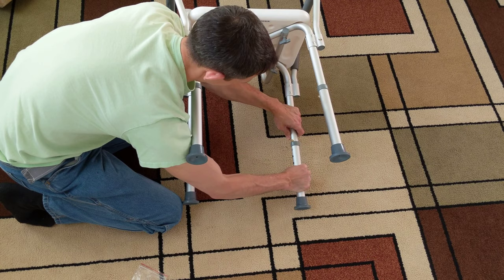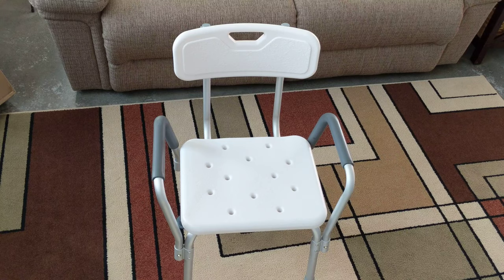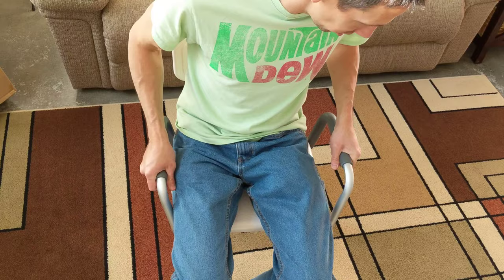Ta-da! We have it. That was not too bad. Alright, let's see if it'll hold me — 250 pounds. Oh yeah, it seems pretty sturdy actually.